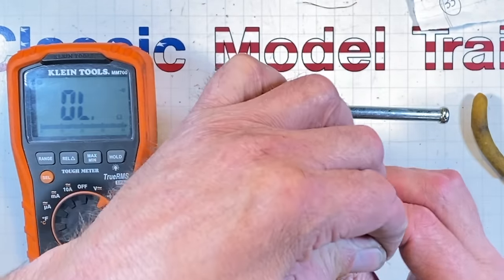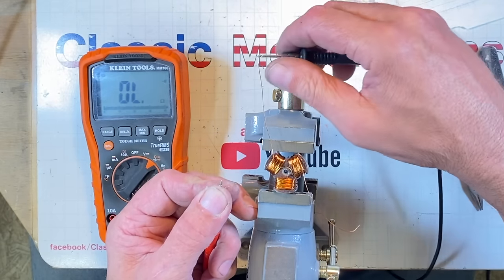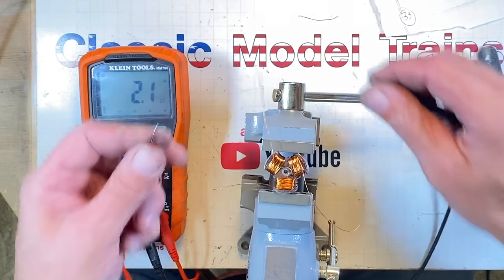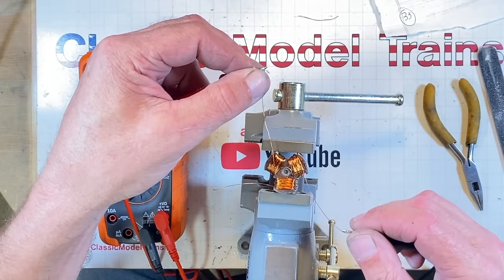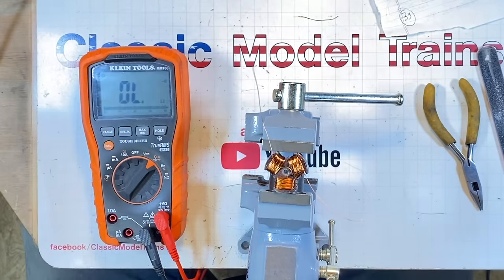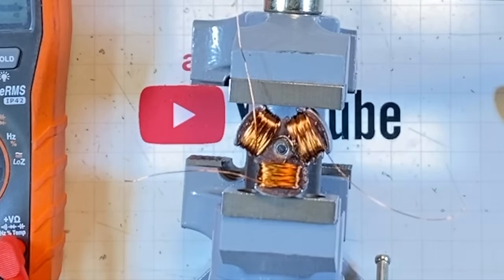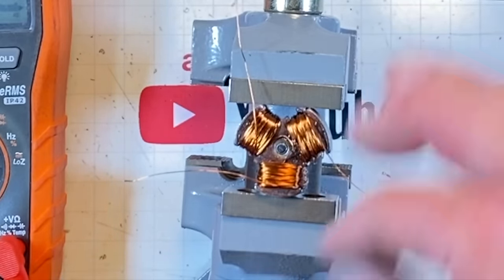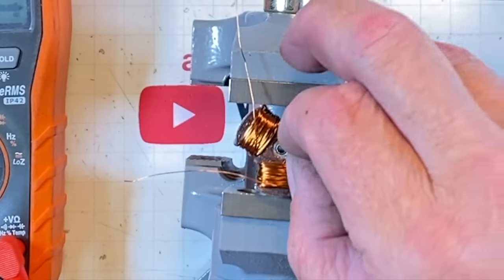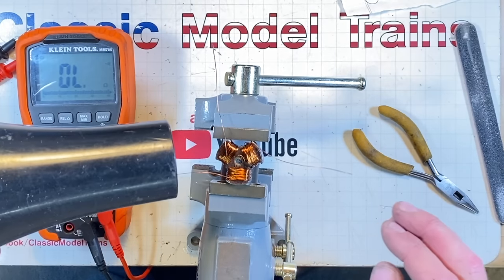I can see if these are soldered in here by doing a continuity test between all three of the wires - if there's continuity then we've got current flowing. Continuity. Continuity. Everybody's got continuity. So we're doing really good. Got to get these cut, get this heat shrink on it, get it tucked back down in there where it was.